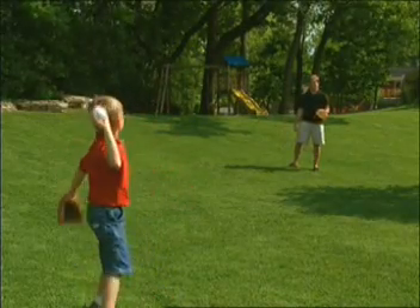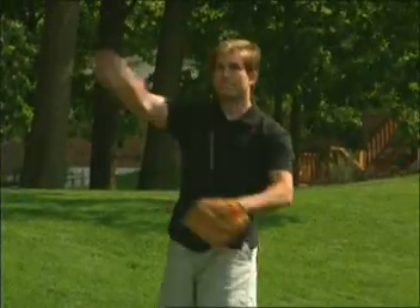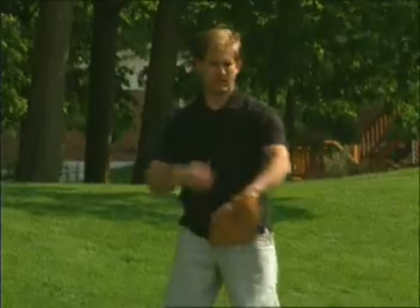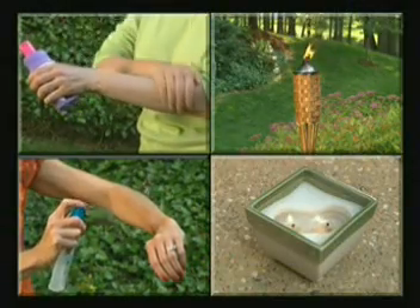Nothing can ruin outdoor fun like pesky mosquitoes. And no matter what you do, it seems they just won't go away. Traditional methods of spraying, using torches and candles, applying sticky repellents just don't do the job.